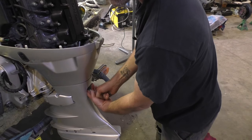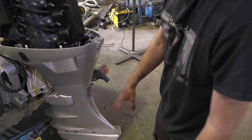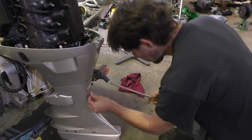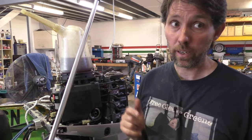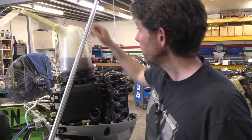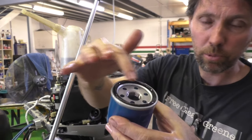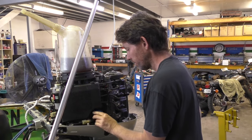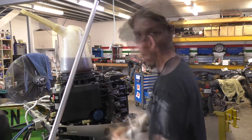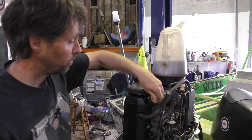I've popped the sump plug back in with a new aluminium washer, nipped that up, and given it a wipe. Then just pop the little cover back on. This engine takes 2.4 litres of 10W30 oil. I'm going to use a bit of this oil to lubricate the O-ring on the new filter, putting some clean oil on that, then wind it on. These oil filters are only ever snugged down finger tight — don't use tools to put them on. Now the filter's in, just put the oil in.